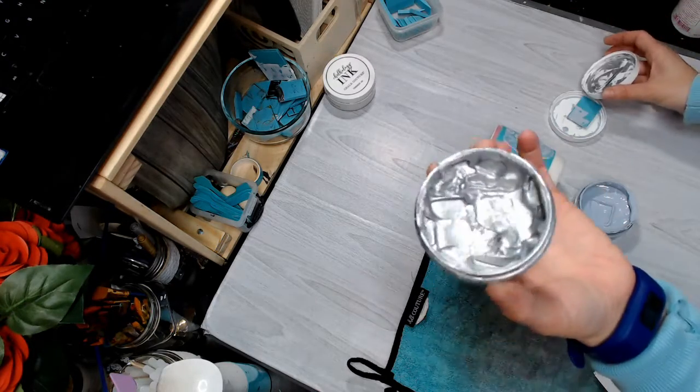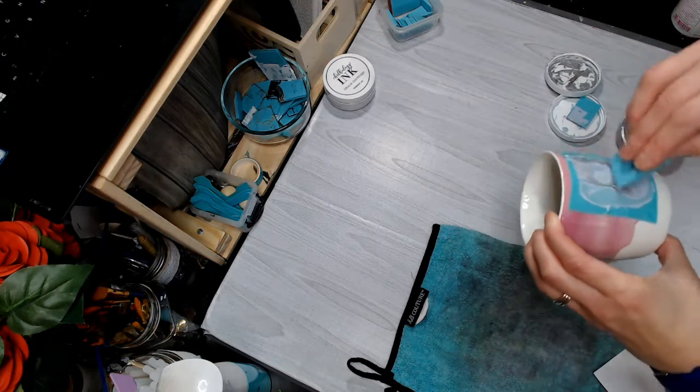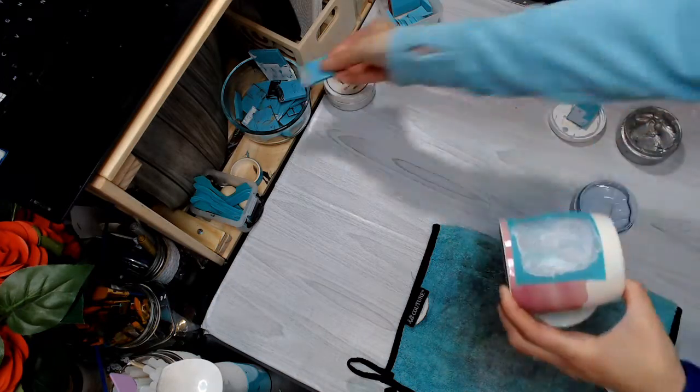I want mine shimmery and shinier, so I'm going to add a little bit of silver on top of my blue color so that I have a blue, shiny snowman. Scrape off your extra. Because this is mixed with the blue, I am not going to put it back in the jar.